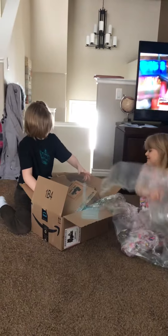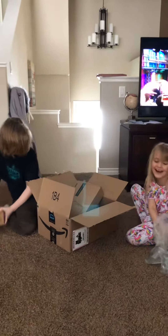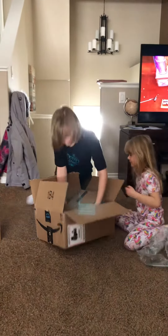Yay! Bubble wrap! What does that say? Yay! The prize is bubble wrap! What are you boxing? I'm just kidding. Crew box!